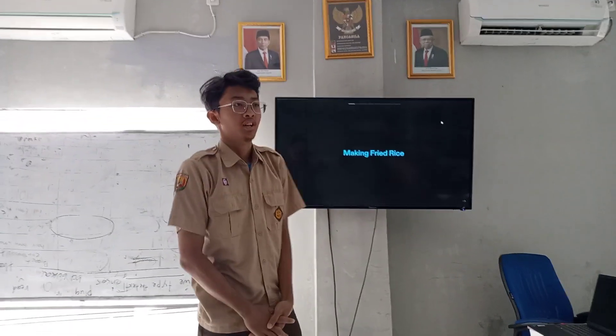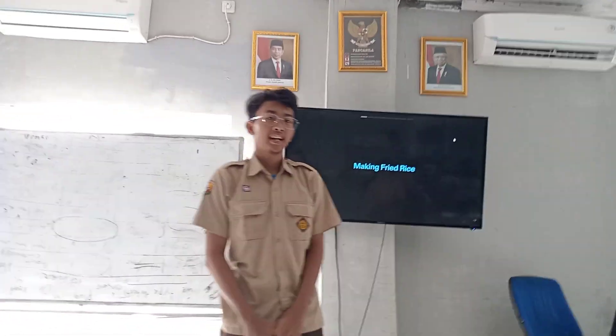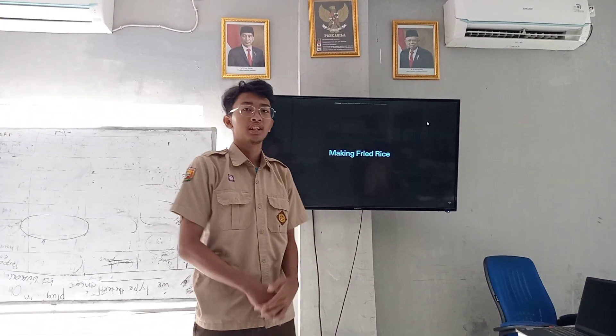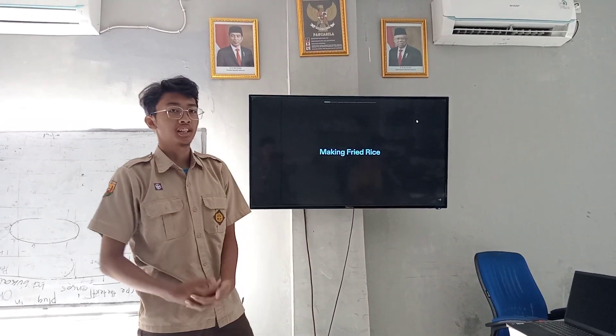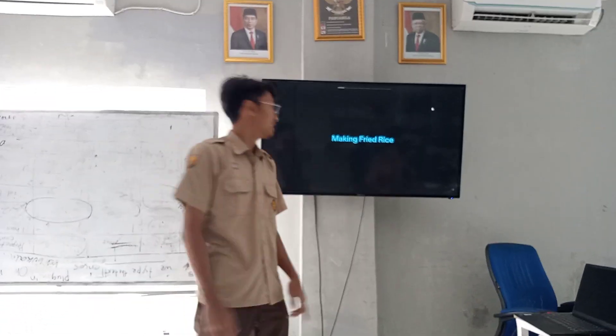Assalamualaikum warahmatullahi wabarakatuh. Today, I want to present and show you how to make fried rice — nasi goreng.